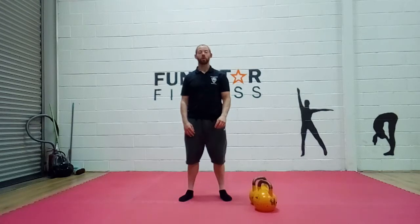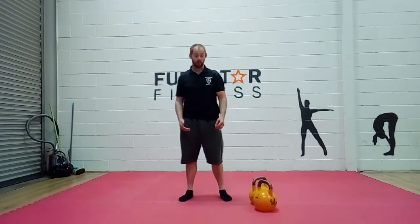In this video we're going to have a look at two common problems you might see in the overhead press in somebody that has a red flag on their shoulder mobility.